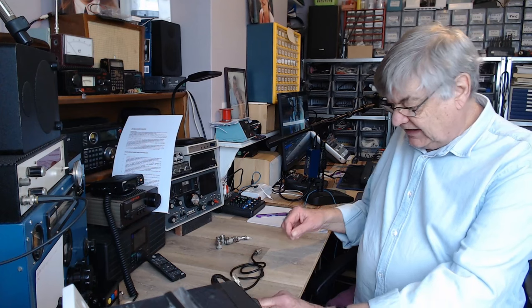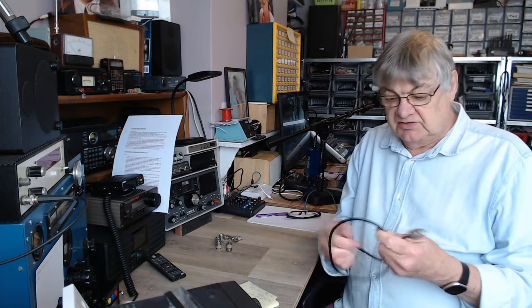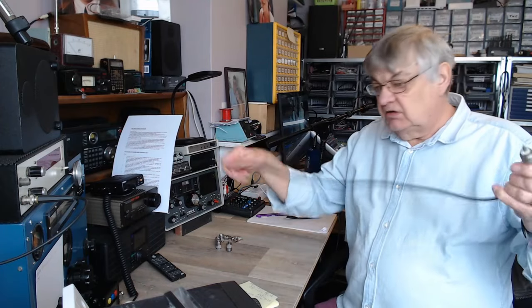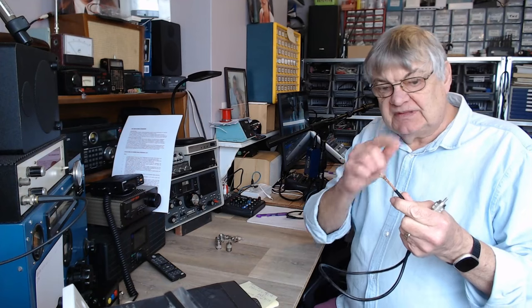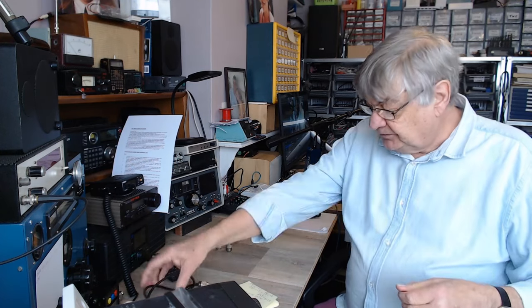Hi, I'm Ray, G4NSJ. Coax cable — there's the old original stuff, RG-58. I don't use RG-58 for anything, not even for patch leads. You might think that's alright from your rig to your ATU, but there are holes in the shield on the cheaper stuff. This video, by the way, is for beginners and newcomers to the hobby. Old timers will be saying 'I know all that' — but watch to the end and you'll see what I didn't know.